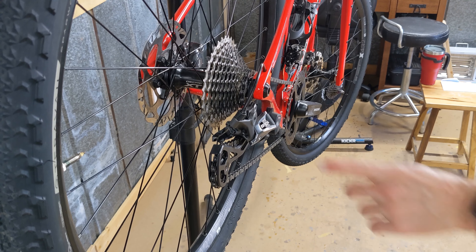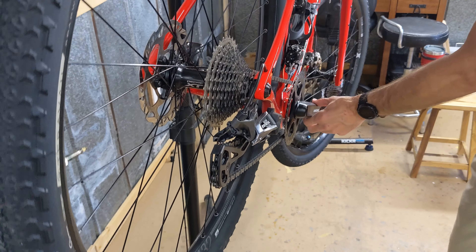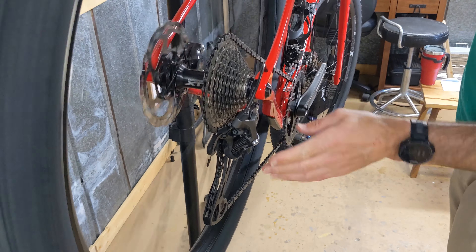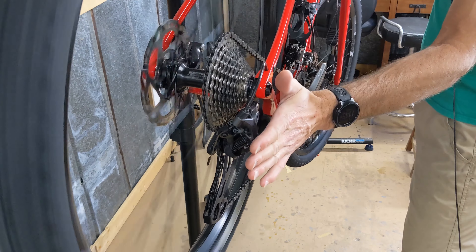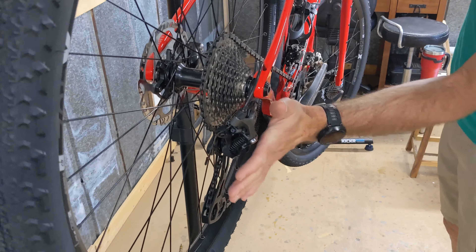One of the first things you're going to do is shift into your largest cog up here. The reason why you want to do that is so that your rear derailleur right here is as far in as possible, so that when it's inside the box, your rear derailleur won't be hitting the box — it kind of clears it out of the way.